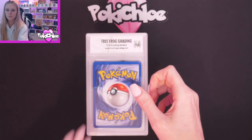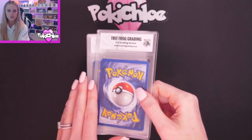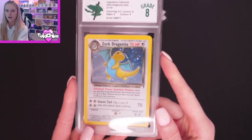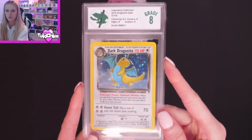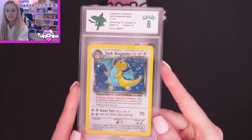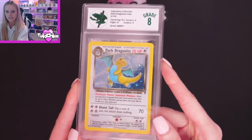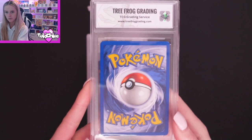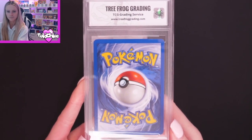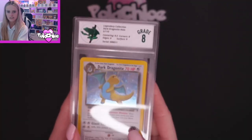Moving on, we've got Dark Dragonite. This was similar condition to the Blastoise, so another 8. Centering 9.5, Corners 8, Edges 8, Surface 9. On this one I did mention that the centering was slightly off — that's about right with the 9.5 on Centering. And we will take a look there — there is a little bit of whitening as you can see in the top corner. So there we are, Dark Dragonite.